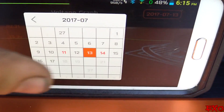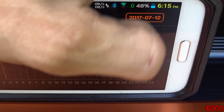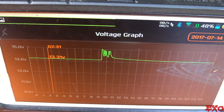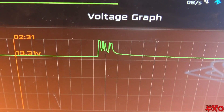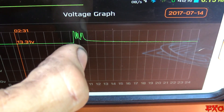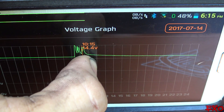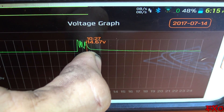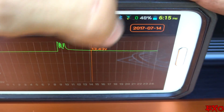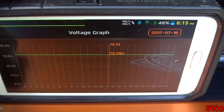We also moved the car the day before or after that — right here in the morning. You can see at 9 AM and 10 AM we were moving this car all over the place, it was getting a charge. You can bring your finger along the line and check out how long it took to go from peak voltage all the way down. I really like this feature.